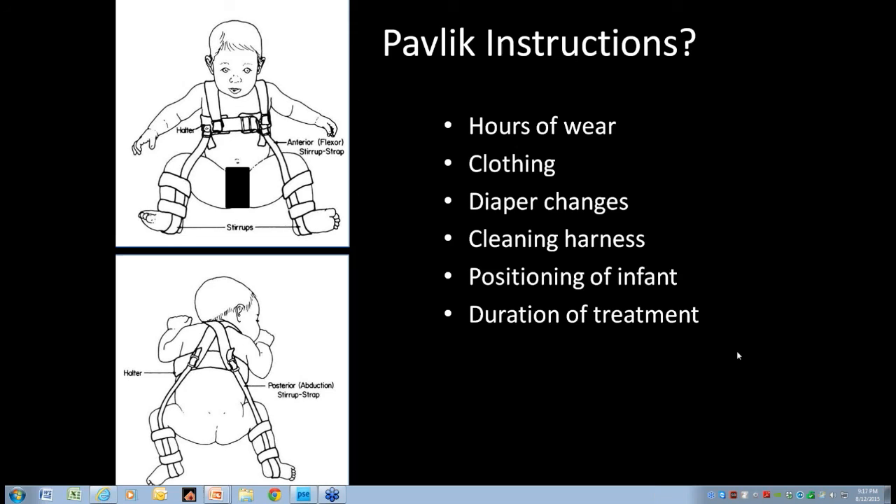Pablo braces until the hip is completely normal — he's found the Pavlik harness is very easy and friendly for parents to use. Once they get used to wearing it for the initial period, keeping it on becomes more of an issue when the child starts to move around more. He's had much better experience with the Pavlik than any kind of rigid orthosis, so he keeps bracing until completely normal by ultrasound in the first few months or by x-ray.